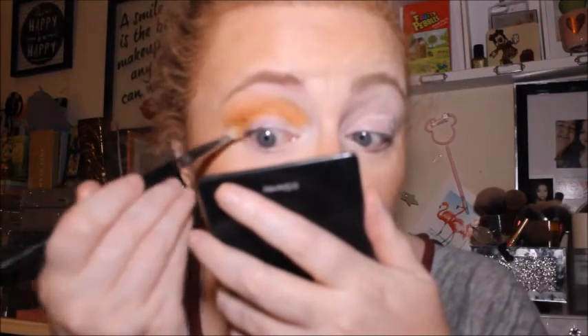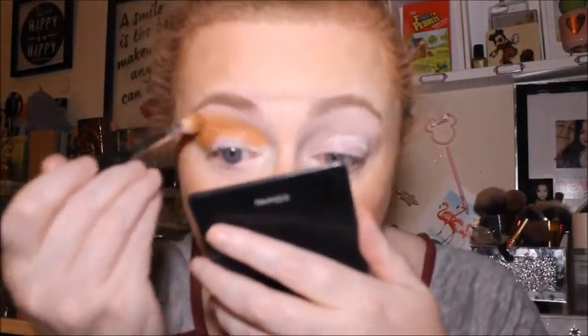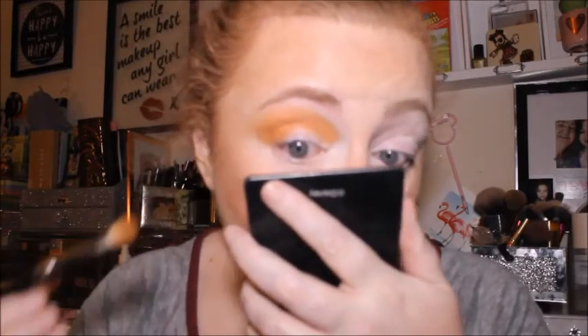I haven't put a base down — normally I would go in with my White Chocolate base, but I haven't done that today. I do however have my NYX white base down, just a bit of it.